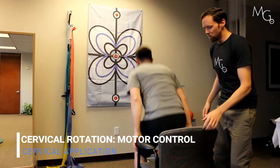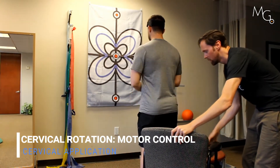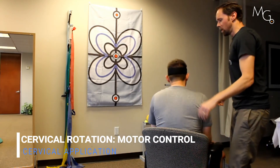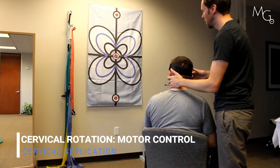Go ahead and stand up for a second. I'm going to rotate this chair 45 degrees or more to the right. Chris, go ahead and sit down at an angle here. And that way we can get him in left rotation and then have him work there.